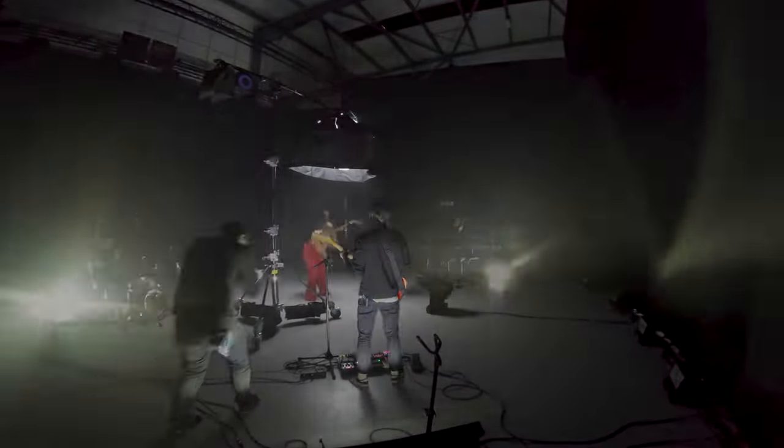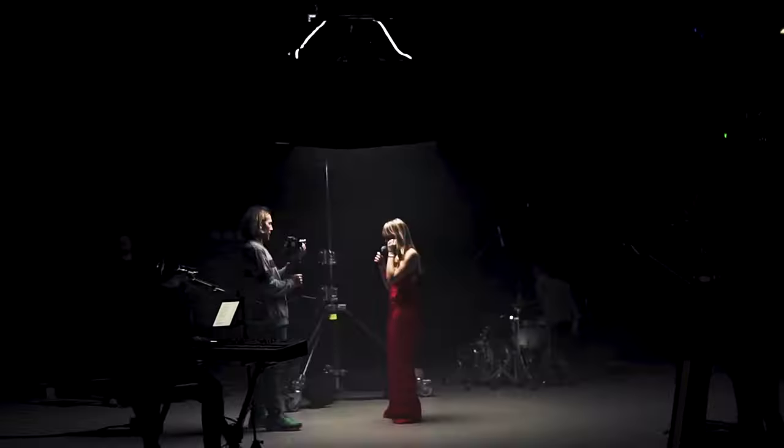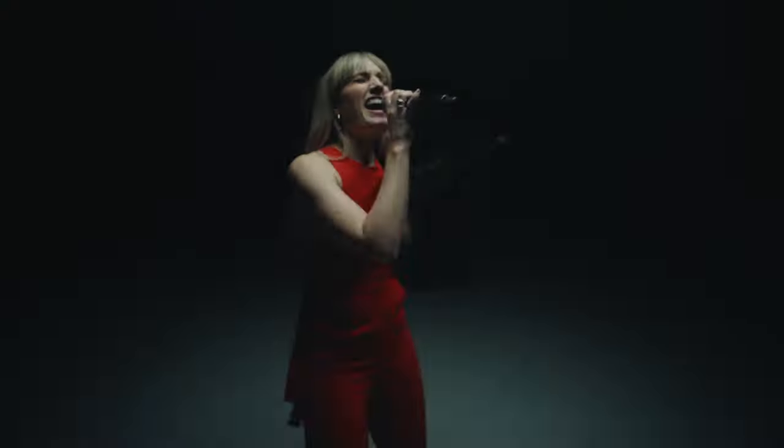Our latest music video shoot was the perfect test for the new equipment. The strobes in the background looked great as they were, but having the Gemini 2x1 up over the talent's head and using the incredible inbuilt effects gave us a much more dramatic look to the footage and was invaluable in creating the look we wanted to achieve.